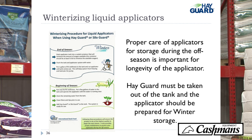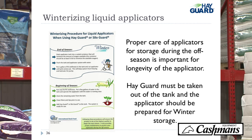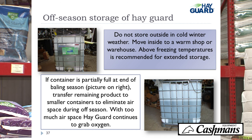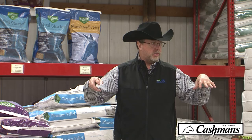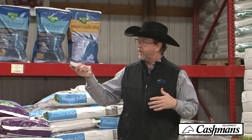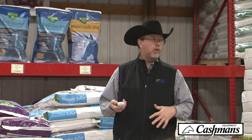Winterizing the applicator comes with the Dormant applicator information, but it's important to flush the applicator at the end of the season and winterize it to protect the pump. It's also important to store Hayguard properly — it will freeze, so it needs to be stored somewhere it won't freeze. Also, since Hayguard is an oxygen scavenger, it will continue to consume oxygen in the container. If you leave it in a container with a lot of air space over winter, some sulfites will fall out of suspension. We recommend making sure it's in a container that's at least three-quarters full, or put it into a smaller container for winter storage.